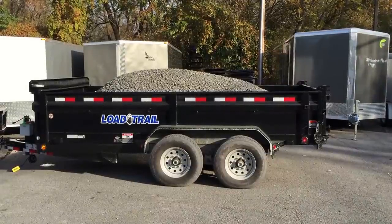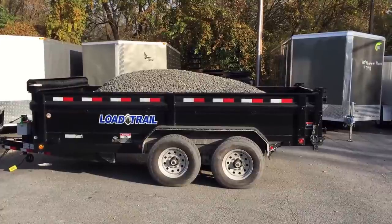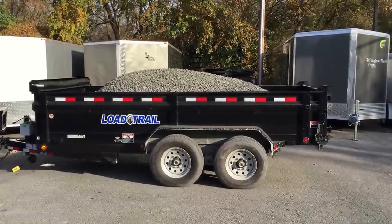This is Greg with Best Choice Trailers. Today we're going to do some testing on some of our dump trailers to see what they're capable of dumping and basically make sure that they're able to dump what they're rated to, which is of course why you're buying a dump trailer.